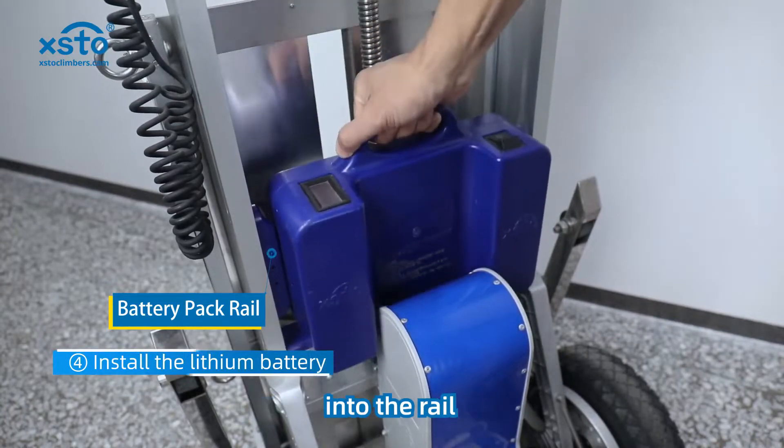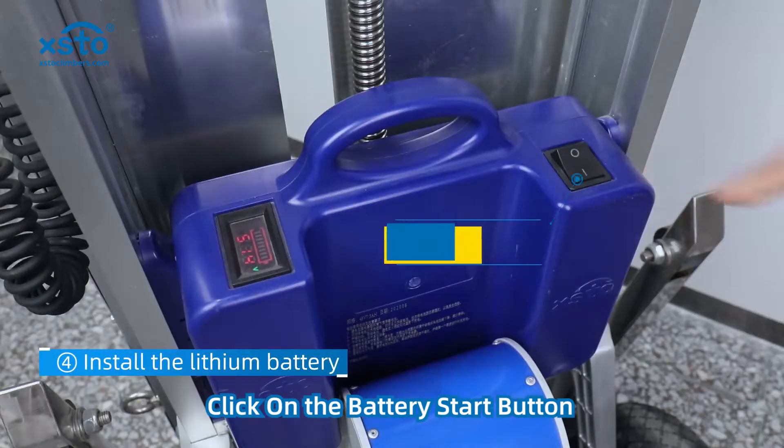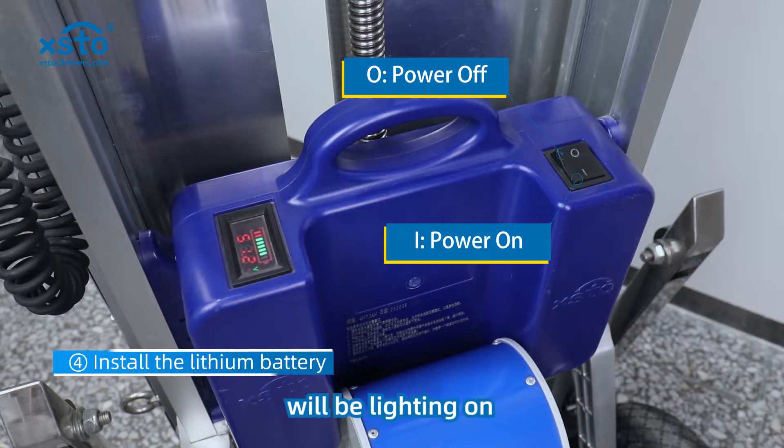Plug the battery pack into the rail. Click on the battery start button, then the battery lid display screen will light on.